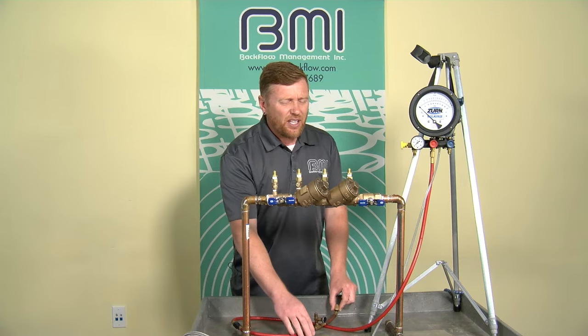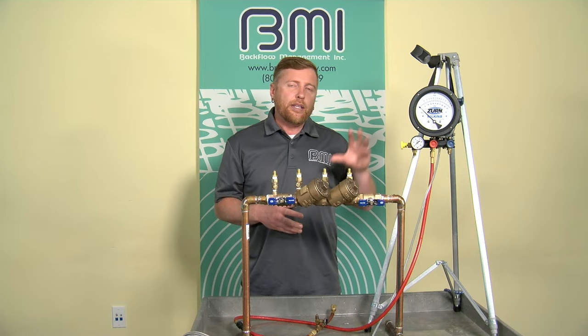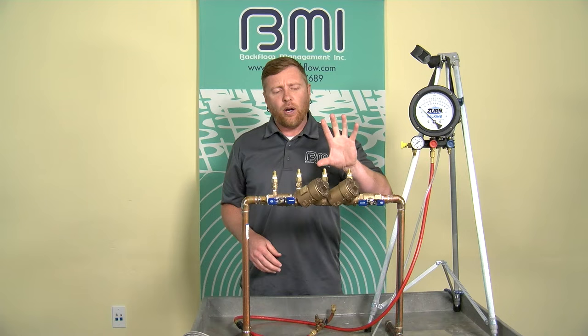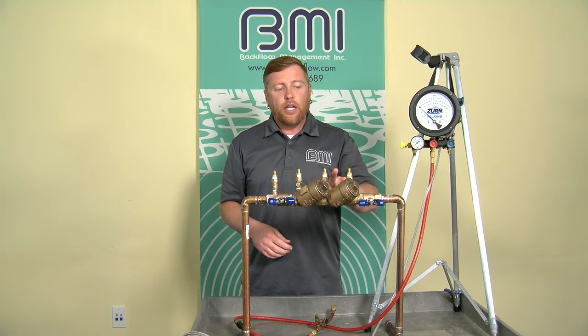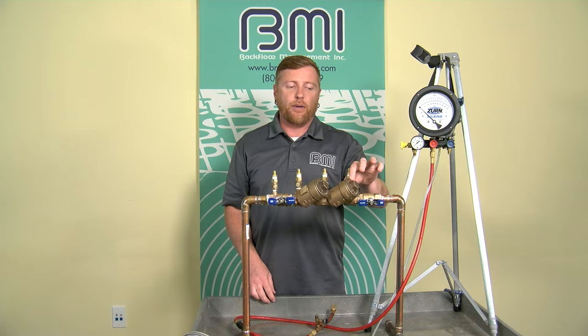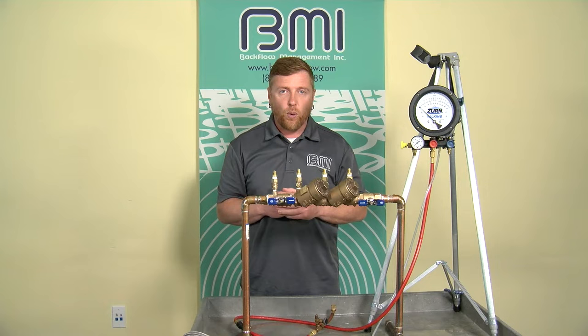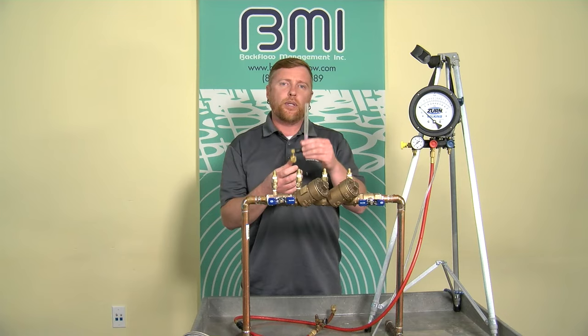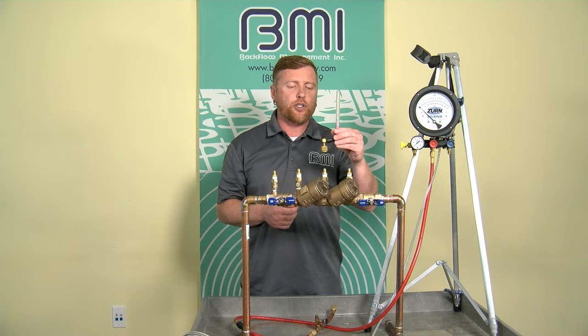The other consideration is the elevation of your gauge. Because we're only using the high side hose, gauge elevation can affect your readings. During the test of check number one, if test cock three rises above check one, maintain the center line of your test kit at the same height as test cock three. During the test of check valve two, if test cock four rises above check two, maintain the center line at the same height as test cock four. If the assembly is installed below ground or the test cocks come off the side of the body, it may be important to attach a vertical tube to the downstream test cock.